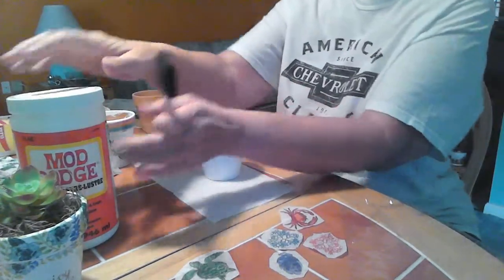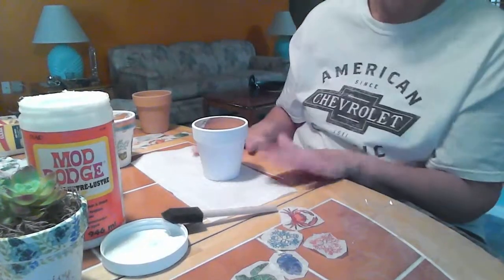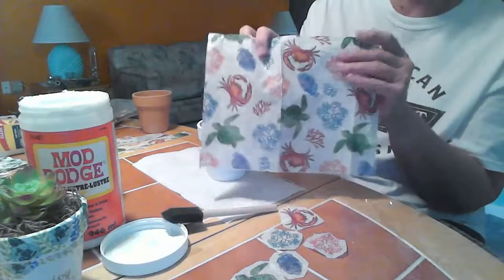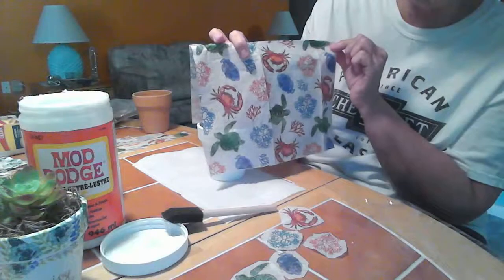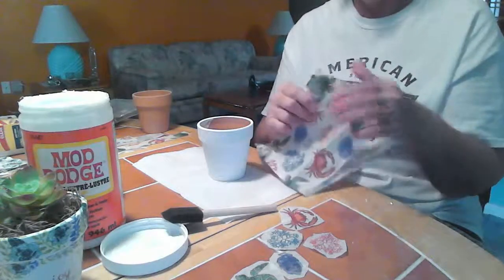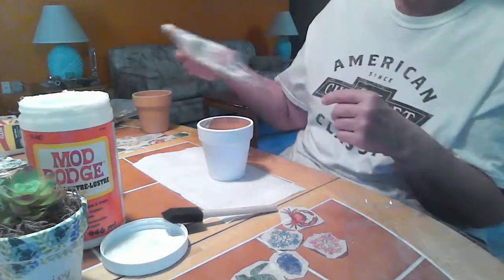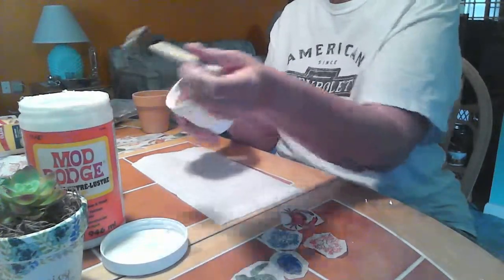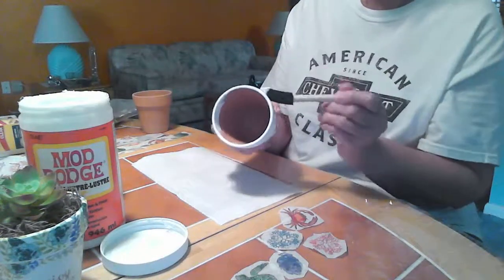Once our paint dries, we're going to start applying our napkin. This is probably the most time-consuming part of the whole project. For this one I picked this napkin here — it's kind of a summertime napkin with a turtle, a crab, and some coral on it. You'll want to make sure that you peel the second layer away from your napkin so it's just one ply. We're going to start with the rim, applying a light coat of Mod Podge around it.